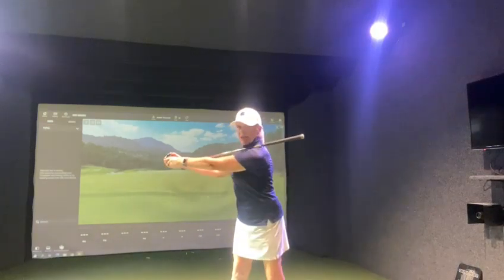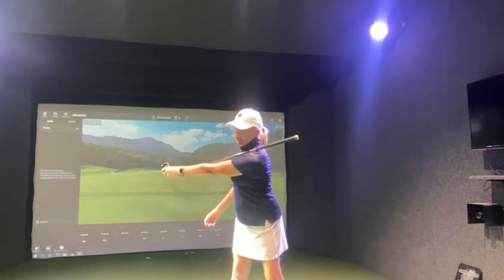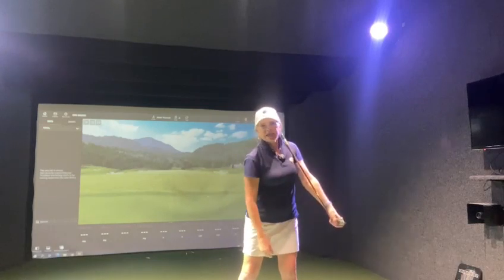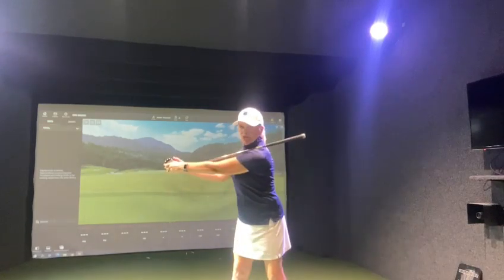I'm swinging back — there I join my right hand, and you'll notice that my left arm is fully extended. I join up my right hand and I can get that lovely motion happening.